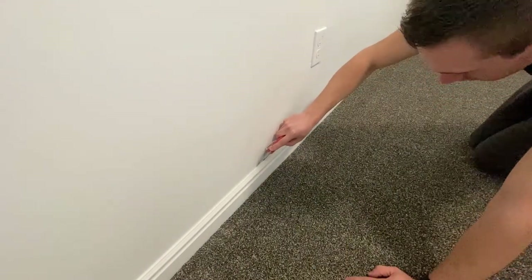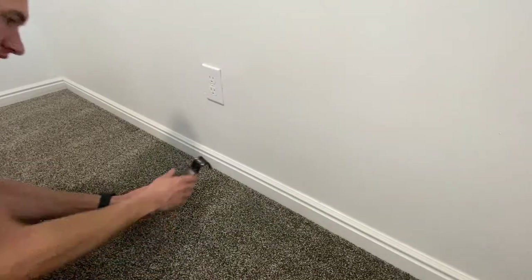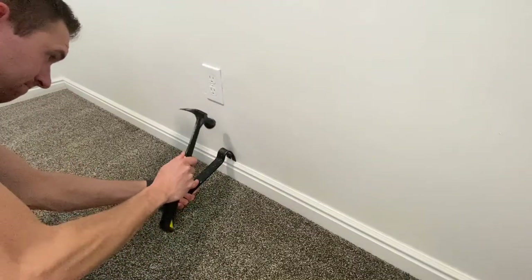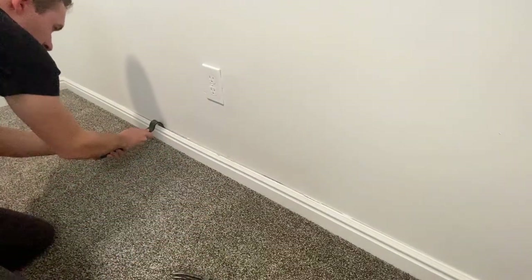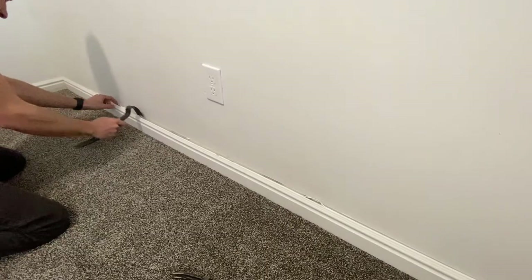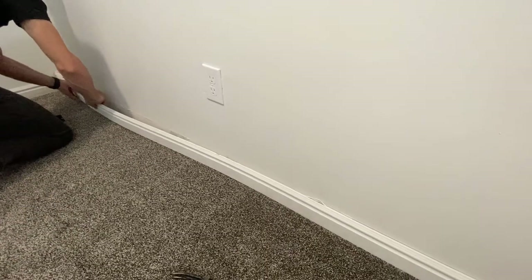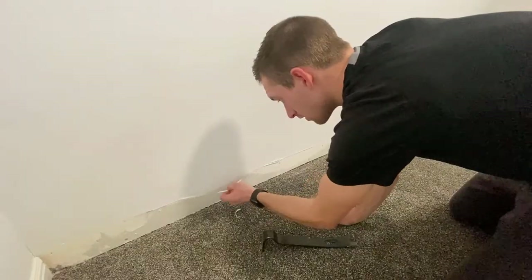The first thing to do is score a line with your knife on the caulk so the baseboard is easier to take off. Once that's done, you can take your crowbar and lightly tap on the top of the baseboard until it comes loose. Then just pry it off the wall.